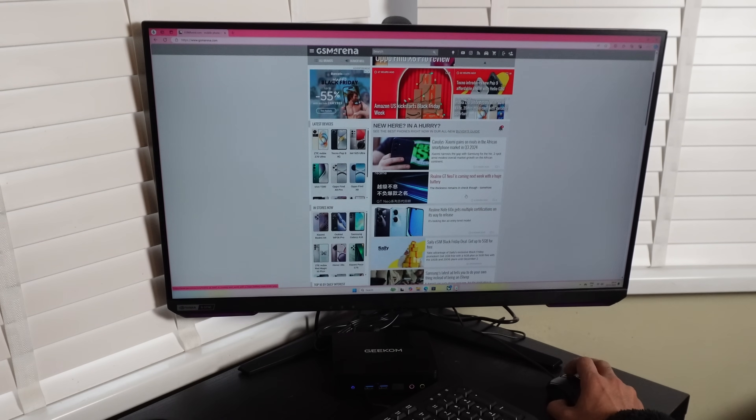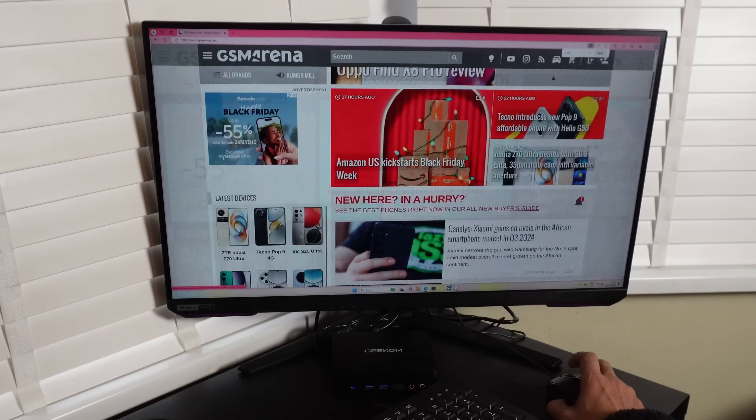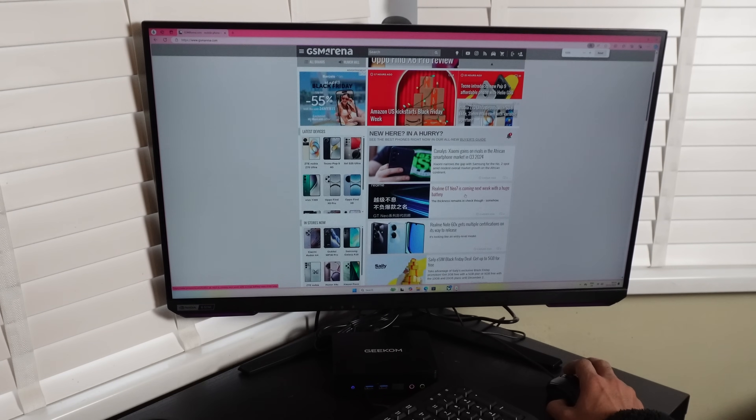It does come pre-built with Windows 11. Setup is super easy — if you don't have a Microsoft account, you just need to create one, and then the usual steps if you want to get Office 365. Overall, the setup process is pretty straightforward.